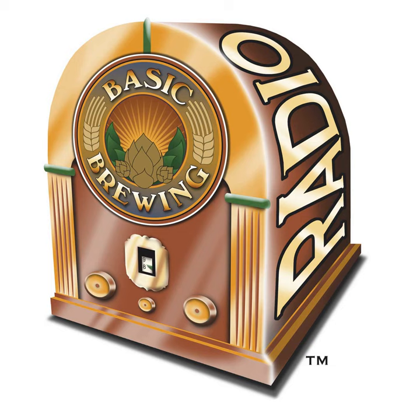Welcome to Basic Brewing Radio for Thursday, April 3rd, 2014. I'm James Spencer. Here at Basic Brewing Radio, we're all about homebrewing. This week, sour homebrewer Gail Williams shares a couple of experiments: one comparing how a hoppy 100% Brett beer ages versus the same beer pitched with Saccharomyces, and another experiment testing the effect of adding pasta to the fermenter of a sour beer.